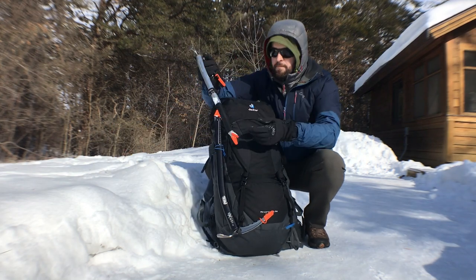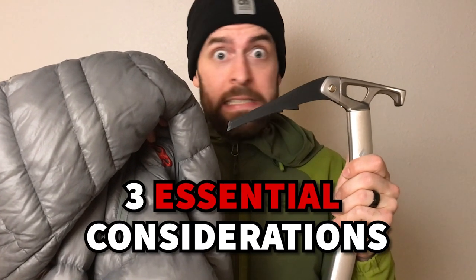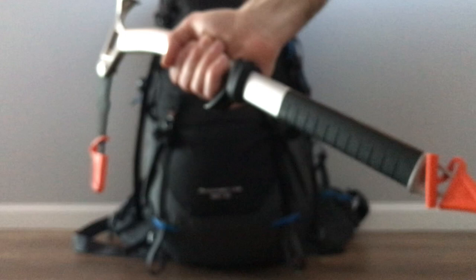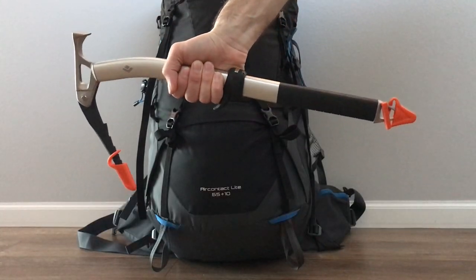In this video, I'll show you how to attach an ice axe to your backpack. We'll also discuss three essential considerations when putting an ice axe on your pack. Whether you're an experienced climber or just starting out, an ice axe can be a valuable tool for safety and stability when climbing on snow and ice.